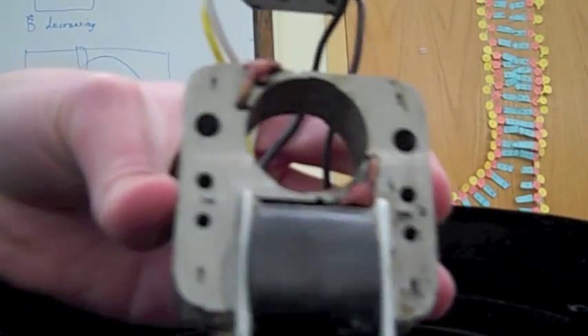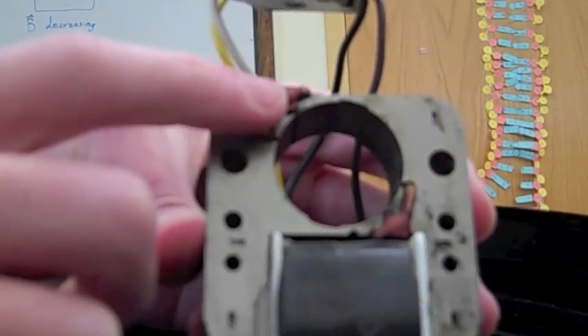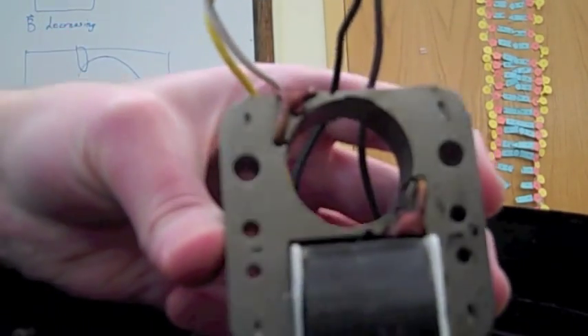Okay, so today we're going to take a deeper look at the fan that is assembled. I already pointed out the AC induction motor, and as you can see, this has a couple of copper loops here and here, and these are called shadings.